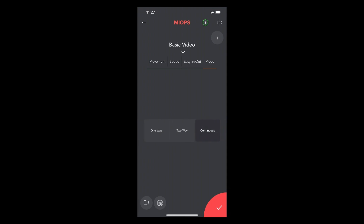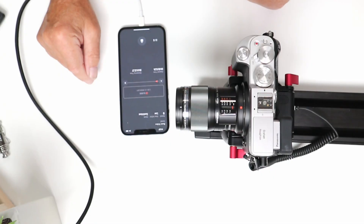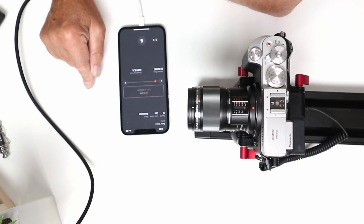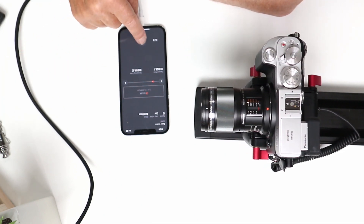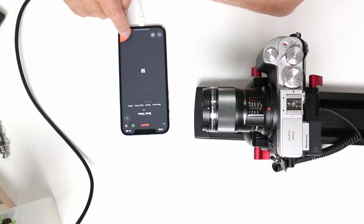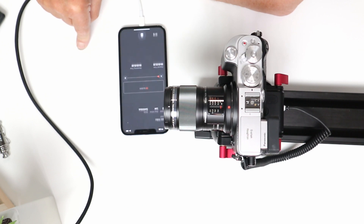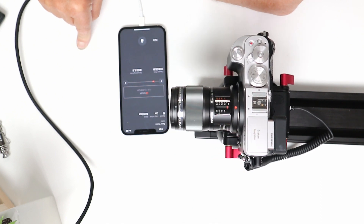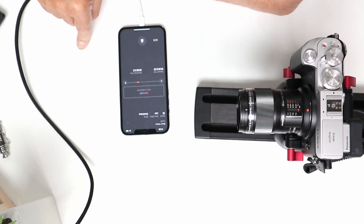Here's a demonstration at speed 10 with ease-in, ease-out, low setting and continuous mode — then changed to speed 50, showing the difference in traverse speed.